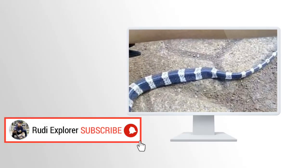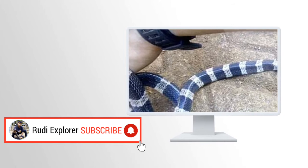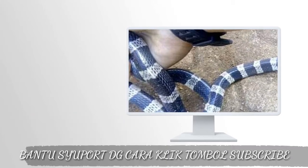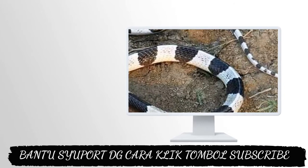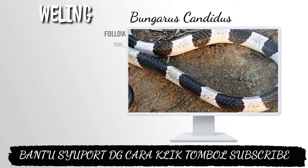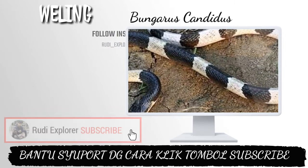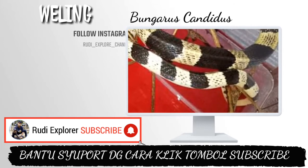Oke teman-teman, di video kali ini saya coba untuk bahas lagi tentang jenis ular yaitu ular elapidae, yaitu Bungarus candidus. Untuk kontribusi pada ekosistem, ular ini menjaga keseimbangan ular lain. Spesies ini merupakan kanibal dan akan memakan spesiesnya sendiri.